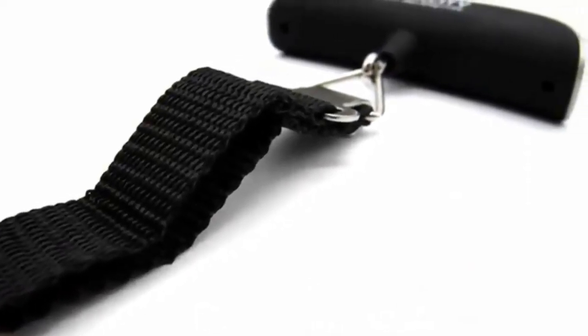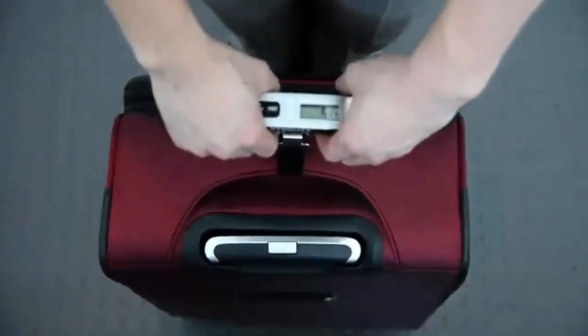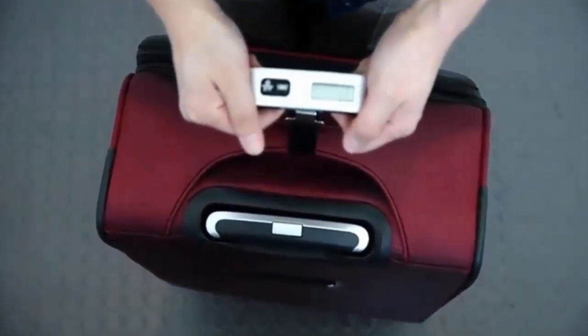Designed with easy grip comfort, the scale features a durable nylon wraparound hanging system for easy handling.